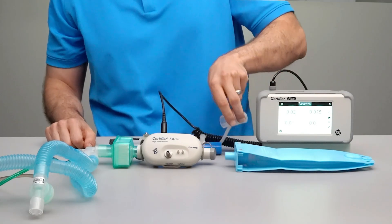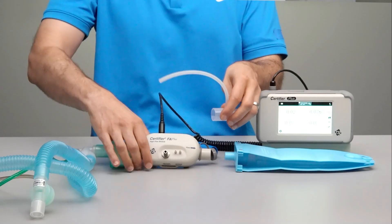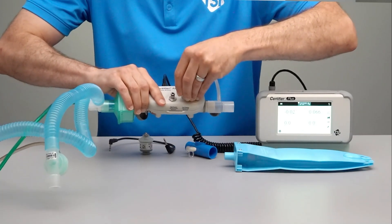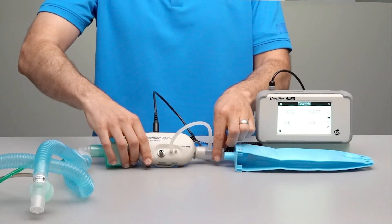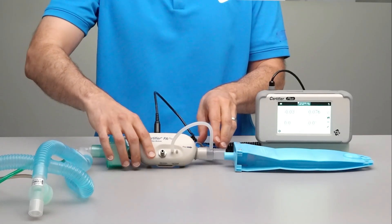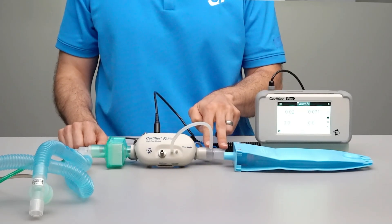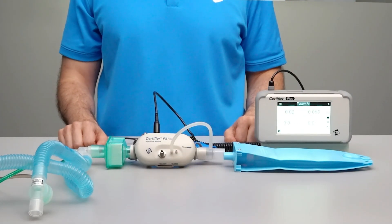To connect the low pressure measurement to the test circuit, attach the airway adapter to the outlet of the flow module and then connect a piece of tubing from the airway adapter to the positive pressure port on the flow module. Low pressure measures the difference in pressure between the positive and negative ports. When used with the test lung, we recommend that the low pressure adapter be placed on the outlet of the flow module as this will help condition the flows coming back from the test lung through the Certifier.